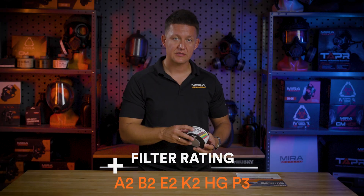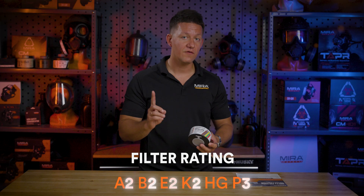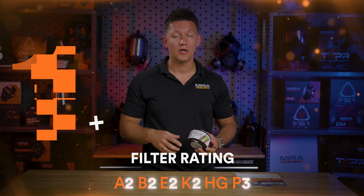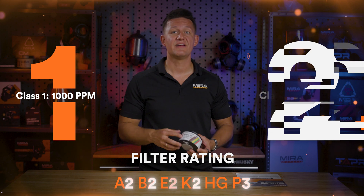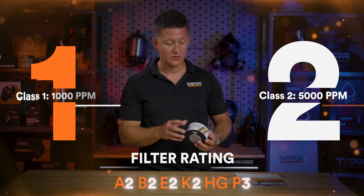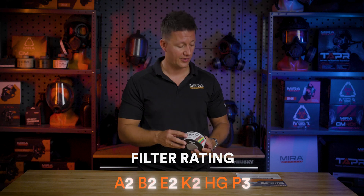The number next to each letter stands for the filtration class. A class 1 filter, such as A1, does 1,000 parts per million. A class 2 filter does 5,000 parts per million. So this filter is A2B2E2K2 — all at 5,000 parts per million.